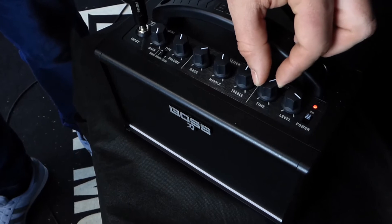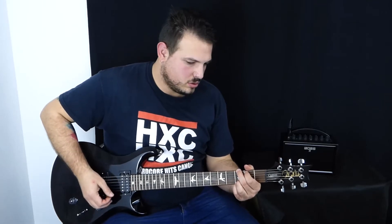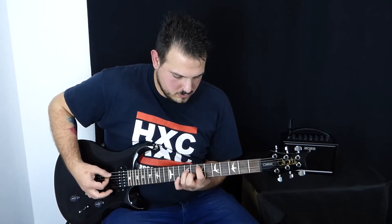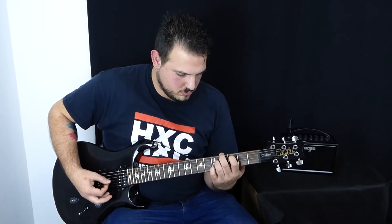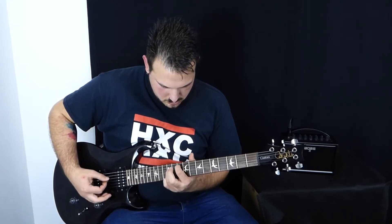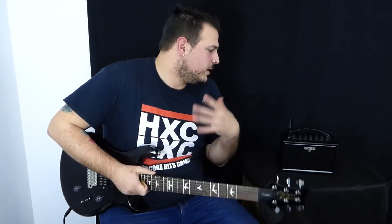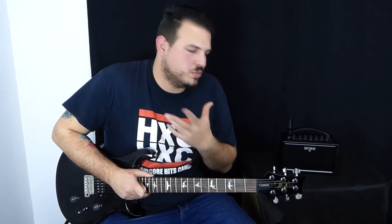Además incorpora un pequeño delay que en el tiempo mola mucho jugar con él. Y le da mucho rollo al amplificador. Lo que más llama la atención es eso, el canal limpio, es súper nítido, súper bonito.